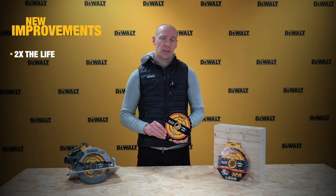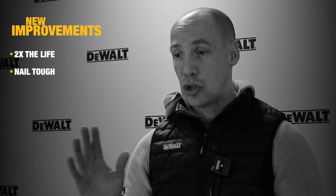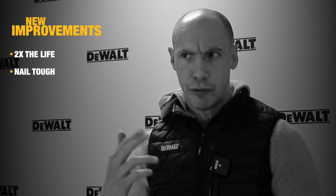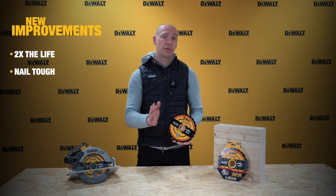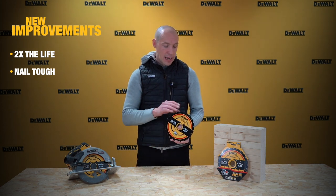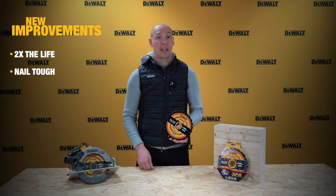That also allows us to call out 'nail tough'. With this circular saw blade range, should you ever encounter any nails or foreign matter in the wood, the quality of the carbide will allow you to pass through it without any damage to the accessory, the power tool, or indeed the application itself.